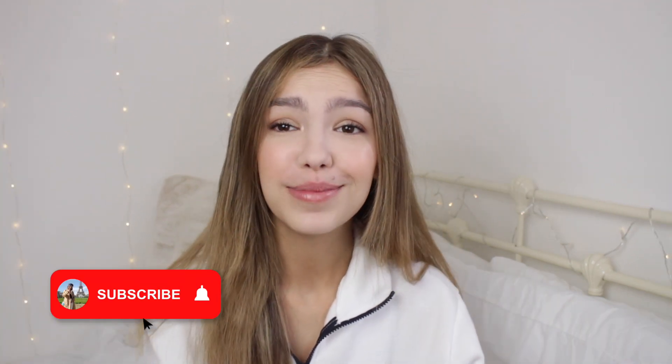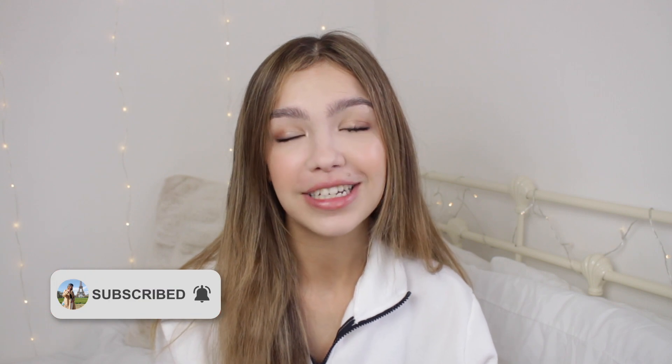I really hope you enjoyed this video. If you did, please give it a big thumbs up and don't forget to hit the subscribe button if you're new to my channel. I'll see you in my next video. Bye!